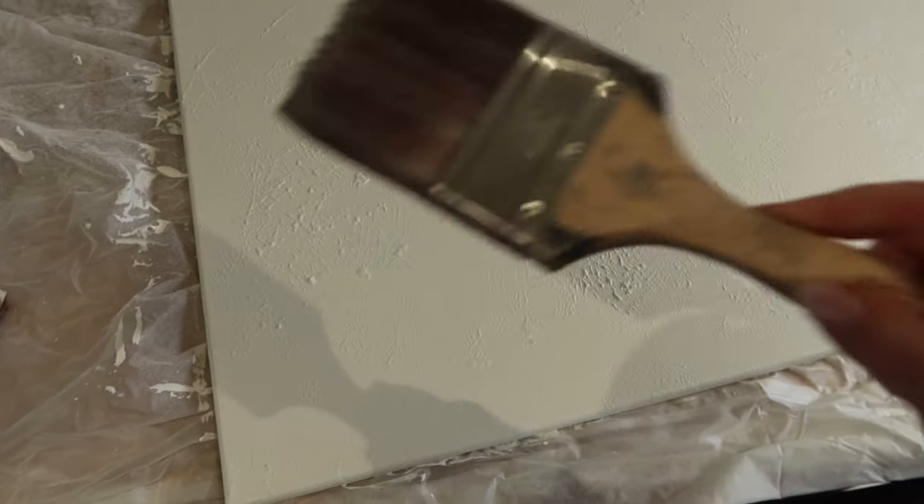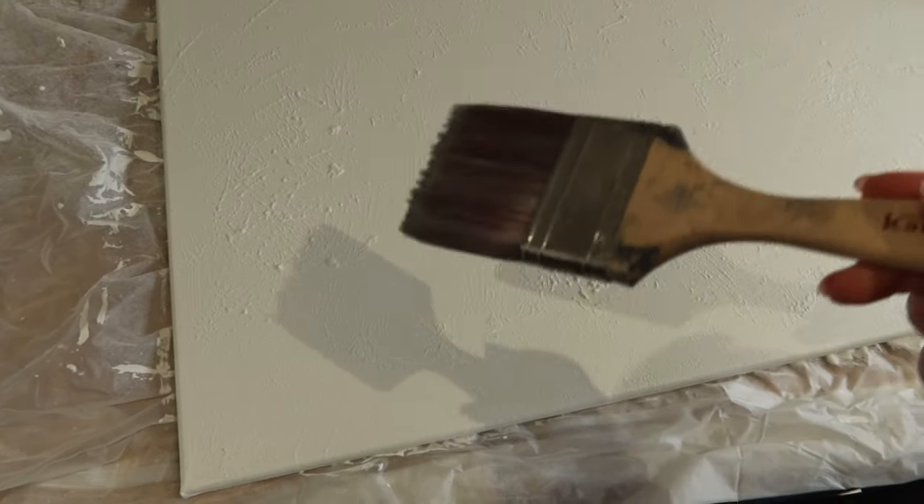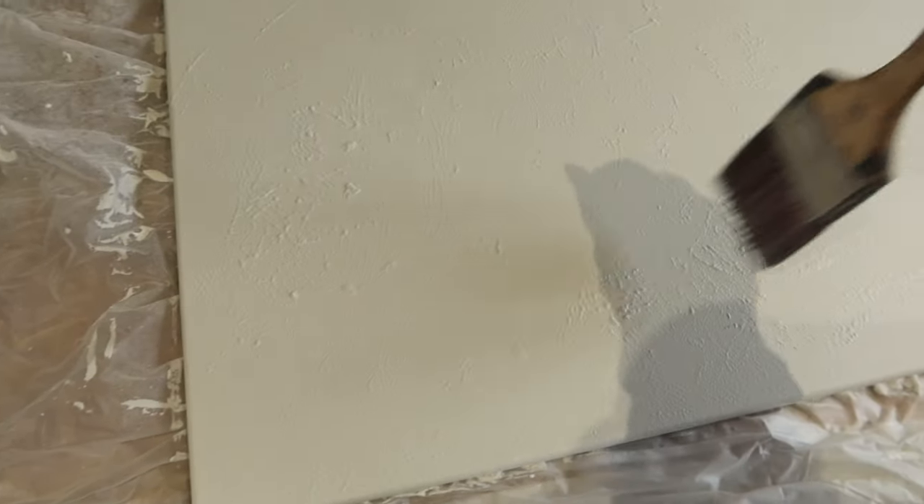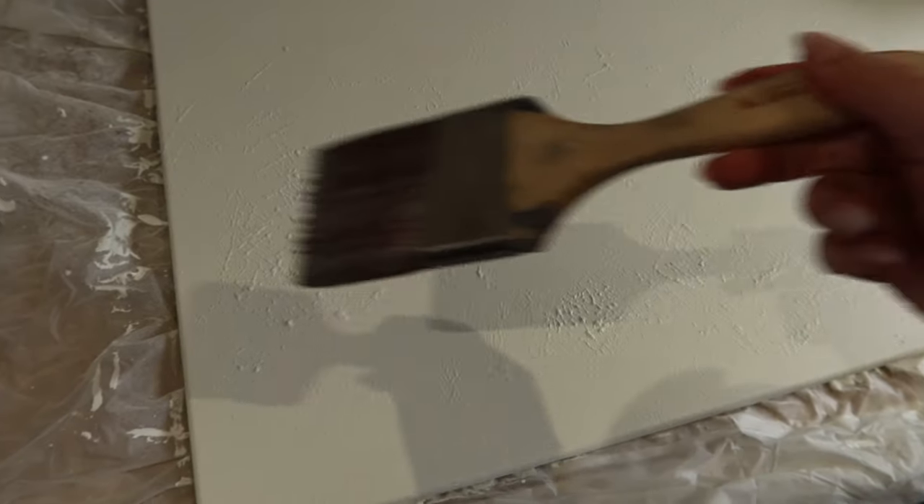I haven't completely decided yet - I'm going to do one swoosh to begin with and see how it turns out. My plan is basically to not get a lot of product on the brush - I want it to be like a really dry brush effect. I don't want to do a thick line of paint, I want you to kind of see the bristles and stuff. So we'll see how this turns out.